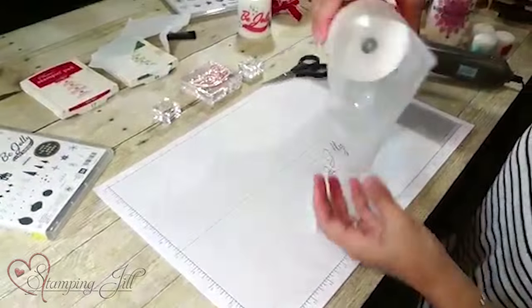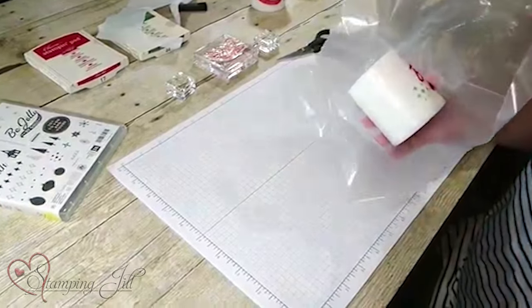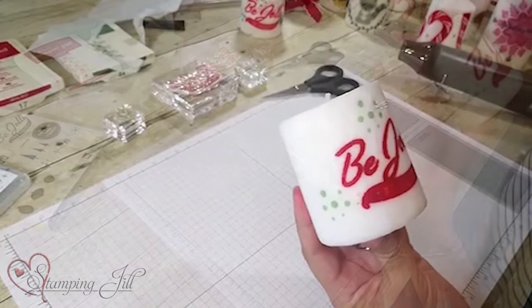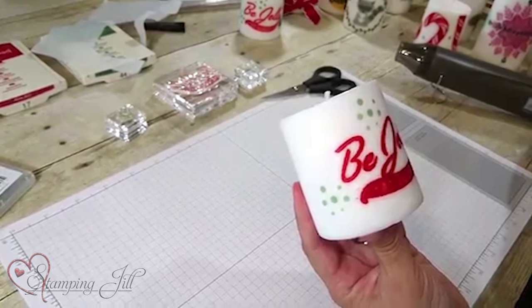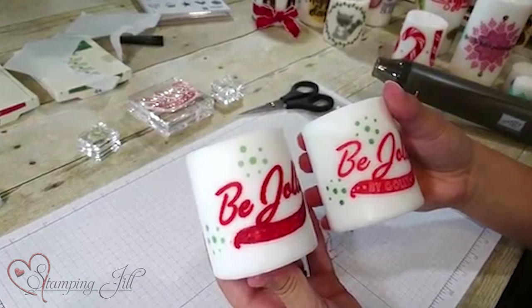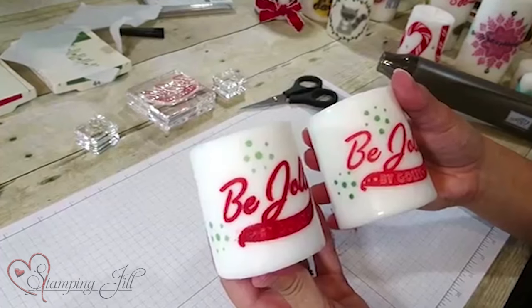Then you just peel the wax paper right off. When I stamped this one the ink was a little too inky, so this is the one I did last night — and you can see the difference. You want to make sure your ink pad isn't quite so saturated for this project.